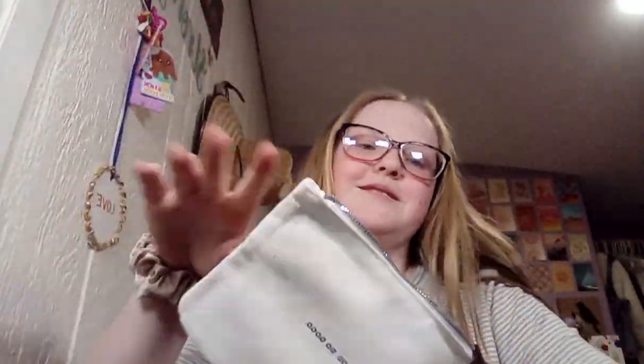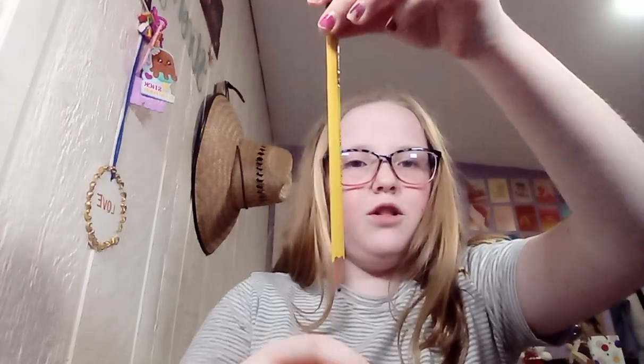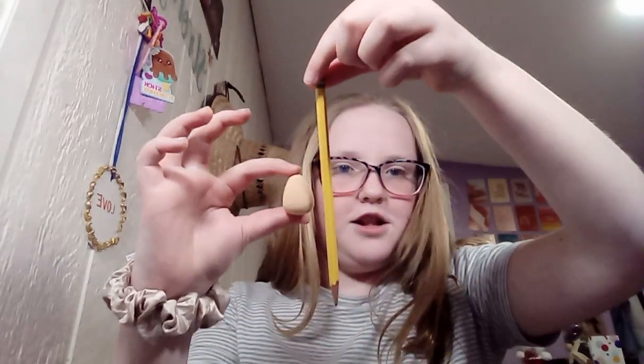My April bag came and it's so cute — it has all these flowers on it, and on the back it says 'look good, do good.' First I got these mini beauty blenders — they are tiny, like the size of a pencil eraser. So tiny, I love it.